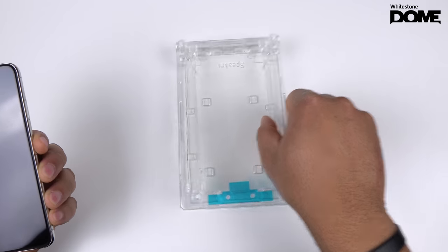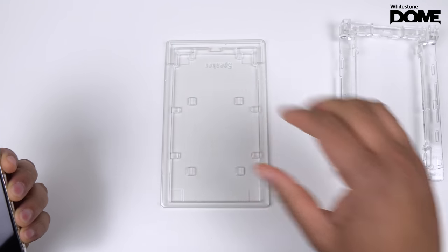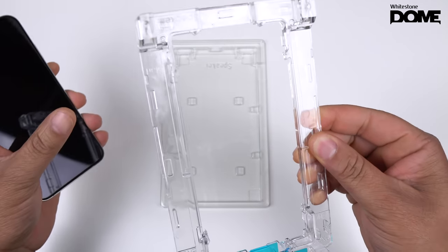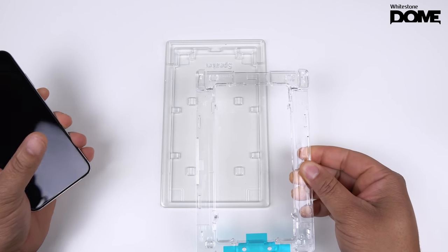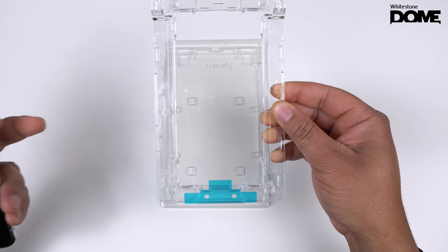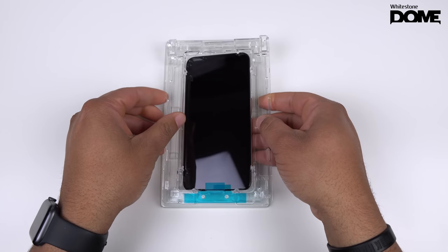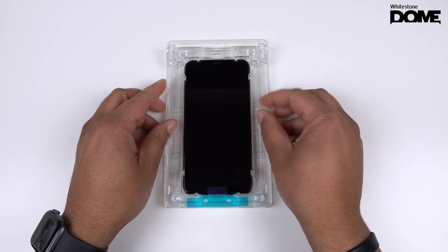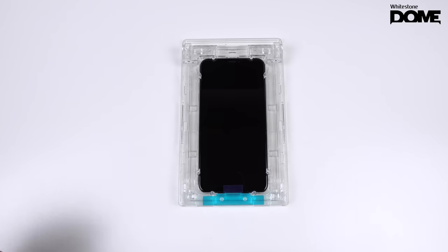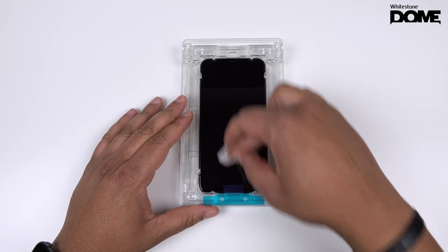Now let's put the phone in the frame. The little plastic frame says 'speaker' at the top, so you want to set it down with 'speaker' on top. The frame itself also says 'speaker' — both will be backward when you have it right. Make sure the little blue sticker is at the bottom. Place your iPhone into the frame and finagle it a little bit until you get it snapped in. You'll know once everything is snapped in.